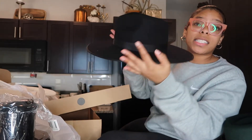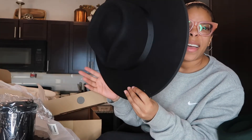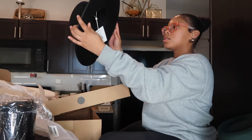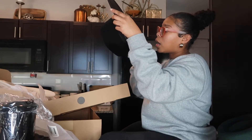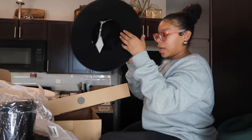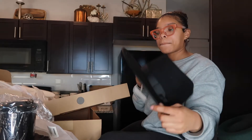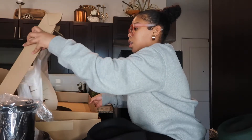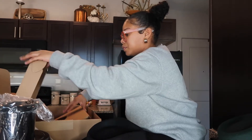This one is the wide brim rancher hat and it's like $200 without the discount. But wow, this is so pretty — I waited so long for this hat and I'm so excited. That's all the stuff I got in the mail and picked up from stores today. I think I did pretty good overall.